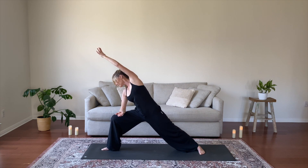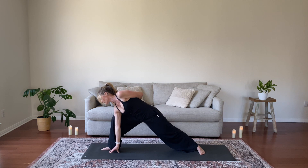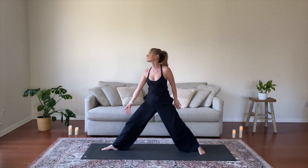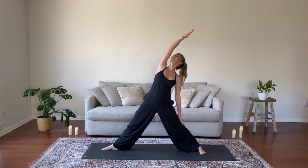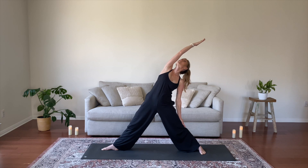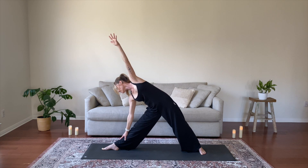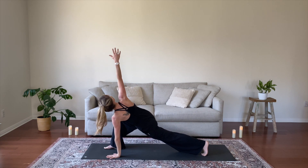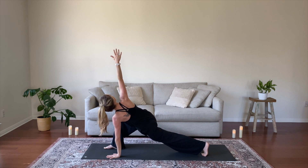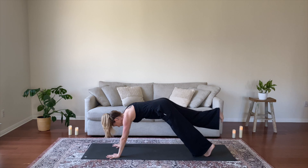Exhale, Extended Side Angle, reach your left arm overhead. Option to take your right arm to the thigh or hand to the earth, and you might add a half bind with your left arm around your low back. Inhale, Reverse Triangle, straighten your right leg, lift your right arm, draw your low ribs in and root down through your tailbone. Inhale for extension. Exhale, Triangle Pose, take your right hand down and left arm upward, spread out wide through your front body, find length as you stack your left shoulder over the right. Exhale, Twisted Low Lunge, ground your left hand, lift your right arm to the sky. Stretch out through the right arm, lengthen as you lift.